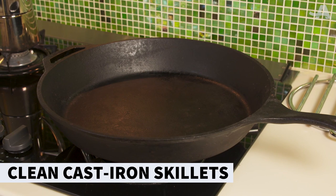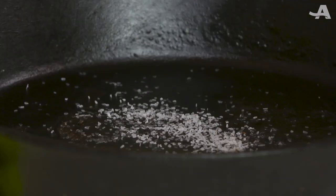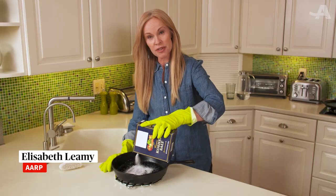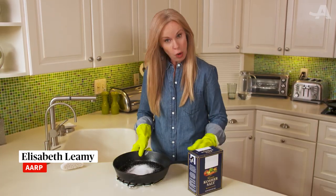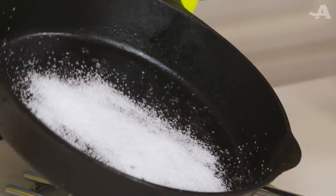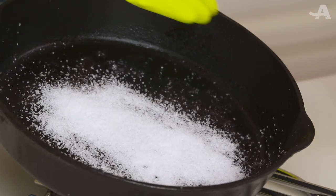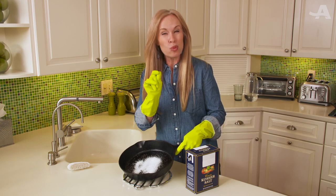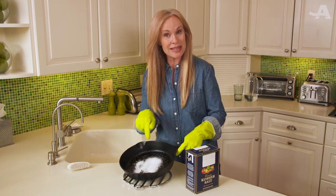Cleaning a cast iron skillet can be tricky, but salt makes it simple. Just shake salt onto the surface of your pan while it's still warm. Coarse salt works the best because the grainy texture will help remove stuck-on food, but the key is it won't strip the pan's wonderful natural seasoning.